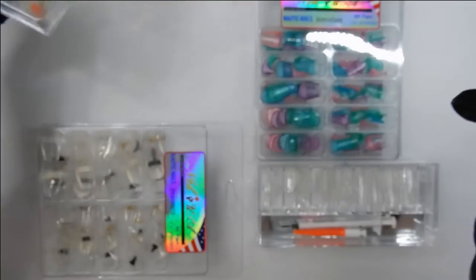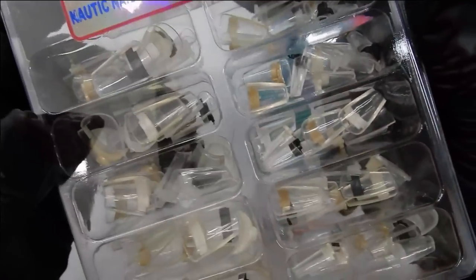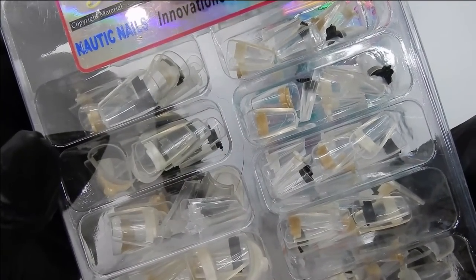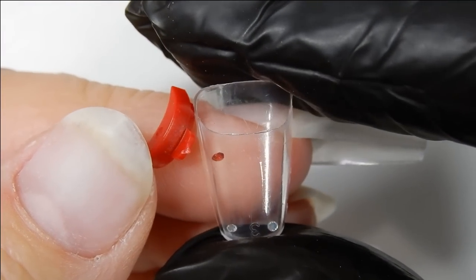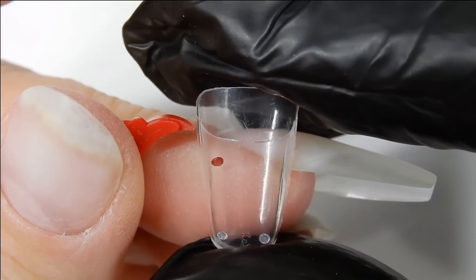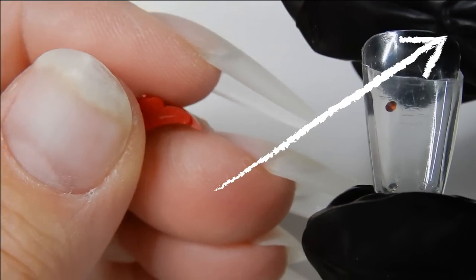Hi everyone, welcome back. In this video I'm going to be showing you how to use these glue-on aquarium nail tips. I recently did an introduction video on these tips — if you want to know what these are all about, follow the arrow and watch that video. Moving right along...